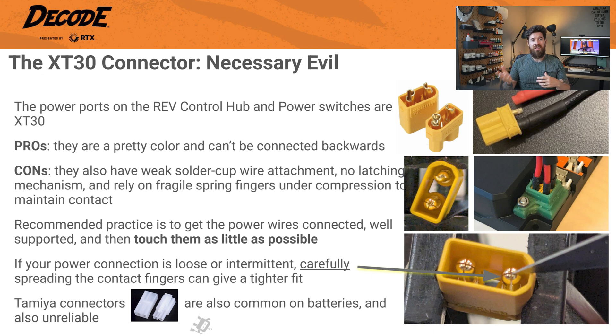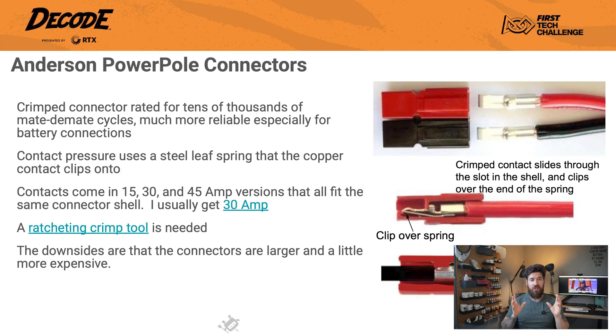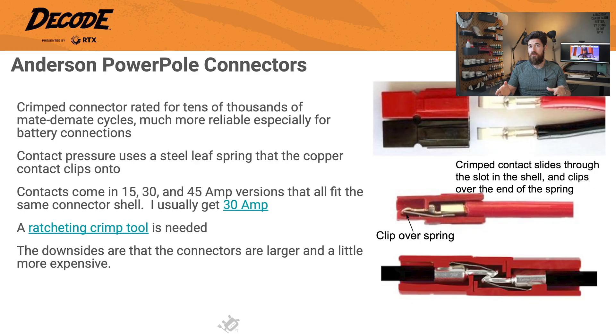So what's your long-term solution? That's the Anderson Power Pole connector. Anderson Power Pole connectors are a huge step up in reliability. Instead of a weak solder joint, they use a crimped connection rated for tens of thousands of connections and disconnections. The contact pressure doesn't come from a flimsy piece of metal — it uses a steel leaf spring and copper contact clips to ensure a solid connection every time. The contacts come in different amperage ratings: 15, 30, and 45 amp — all versions fit in the same plastic housing. I'd suggest you use the 30-amp versions for FTC batteries. When you consider that a single lost match due to a bad connection can be the difference between advancing and going home, the investment in reliable connectors is absolutely worth it.